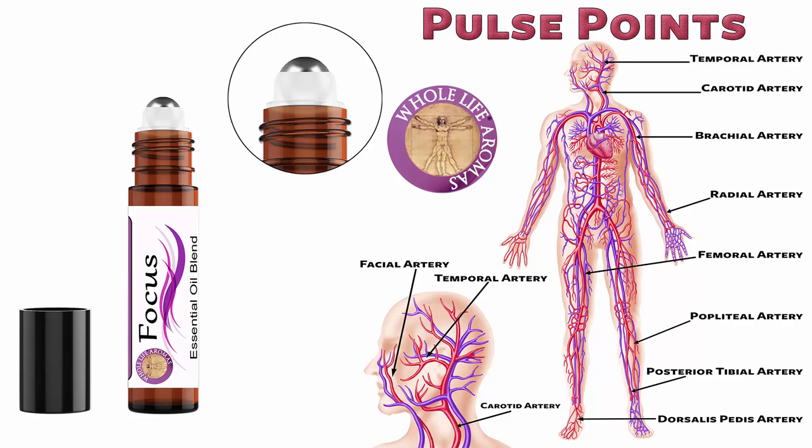Apply your essential oil blend to an affected area on your body. Your body has a built-in delivery system called pulse points. These are located throughout your body — it is wherever you can find a pulse on your body. If you look at the chart, you can see there are several locations. By applying your essential oil blend onto the pulse points, it helps to deliver the essential oil throughout your body.